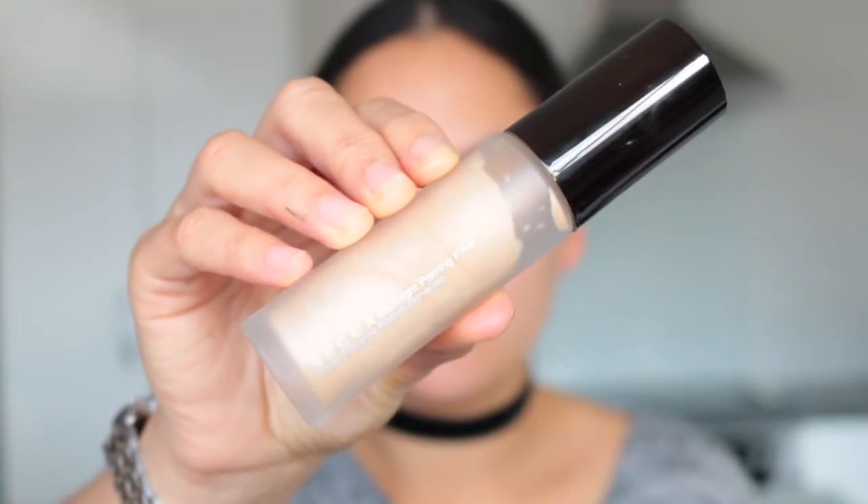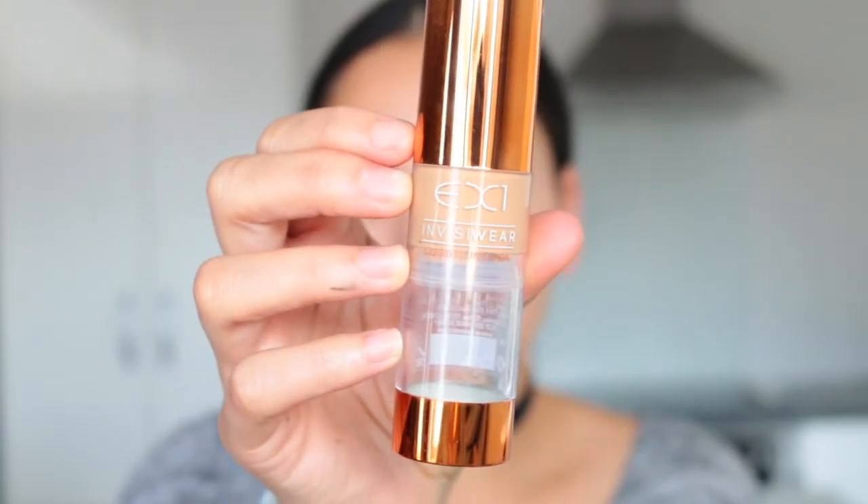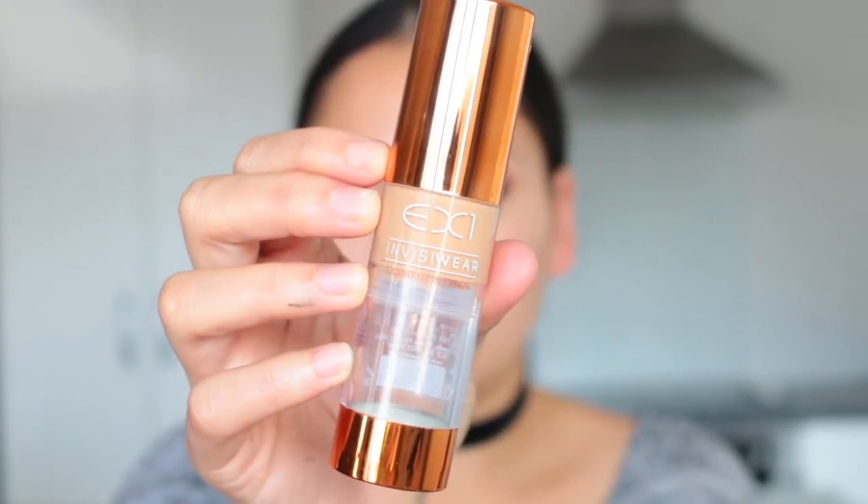Moving on to my face, I'm using the Becca Backlight Priming Filter just to prep the skin, applying it with a Real Techniques Duo Fibre Stippling Brush. Then I'm taking the EX1 InvisiWear Foundation in the shade F300 — as you can see I've used quite a lot of mine already and I probably will repurchase it. It's a very nice foundation.